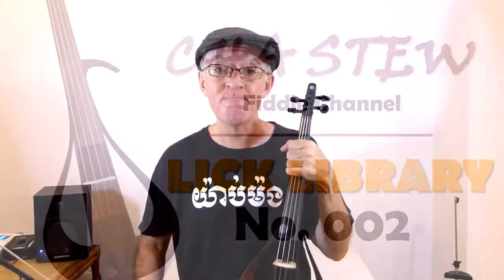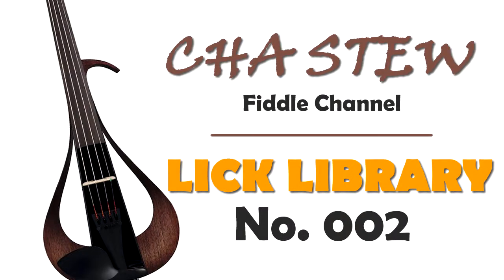In this video I'll show you how to play a really nice bluesy lick stolen from a guitarist, in a couple of keys. This lick is quite bluesy, it's in A, and it starts on the note E.